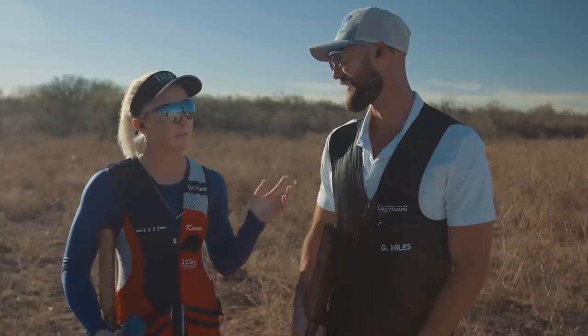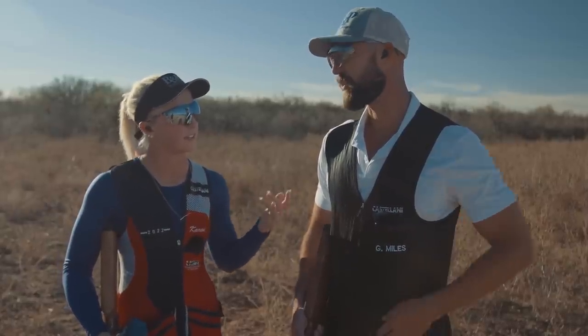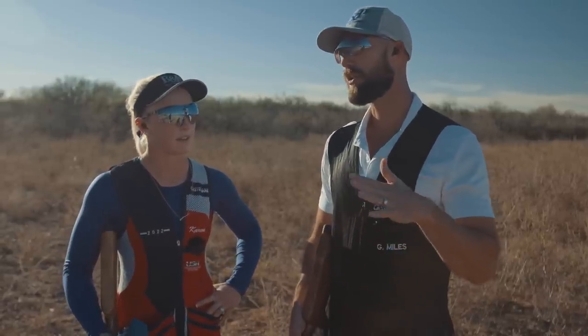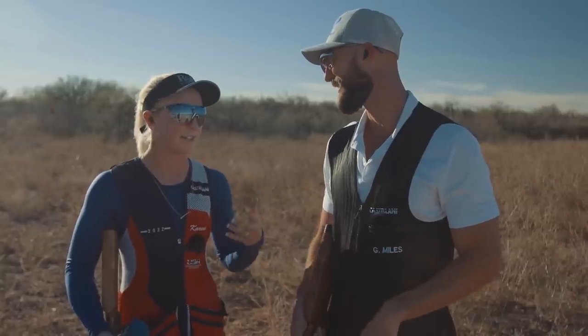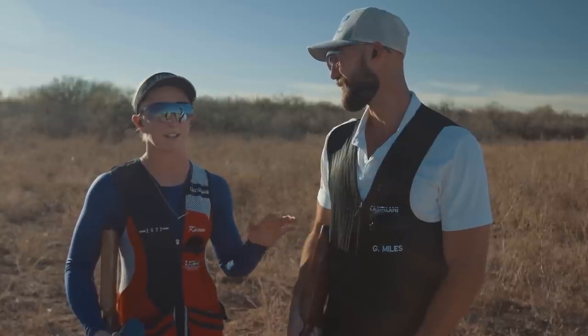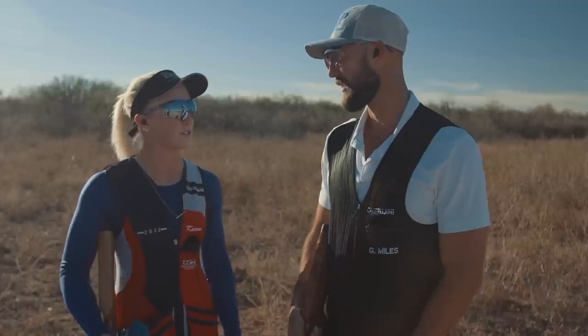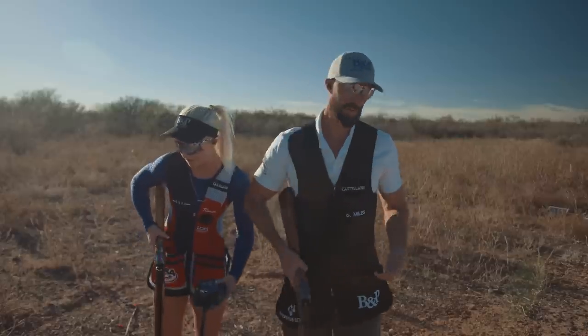By hunting mindset, we mean different approaches and methods. We might shoot one target several different ways. Certain targets, especially crossing targets, can be shot a few different ways. When you step into a competition station you commit to one method, but with birds you can't really control exactly what they're going to do, so you have to be ready to react to whatever happens.